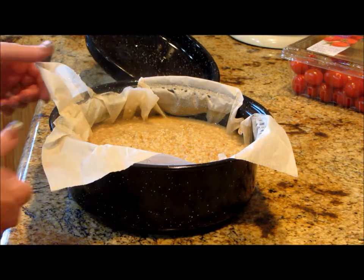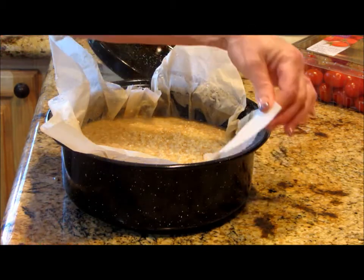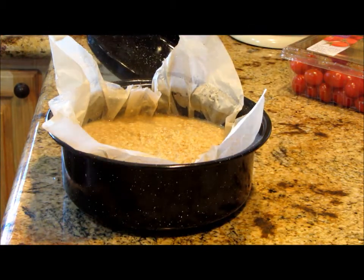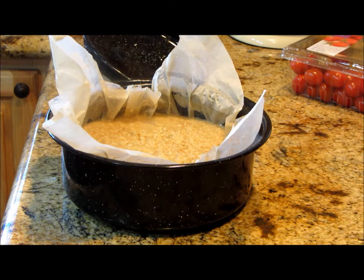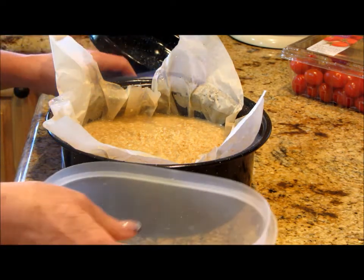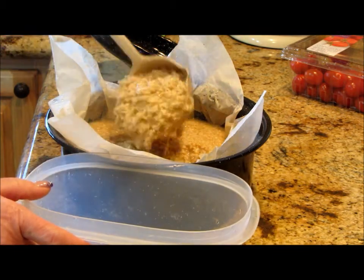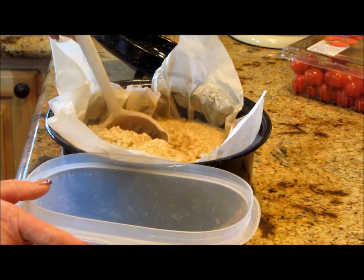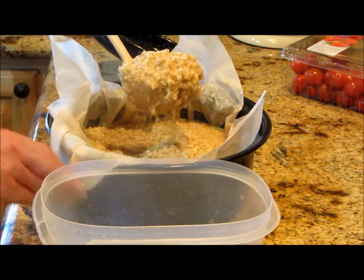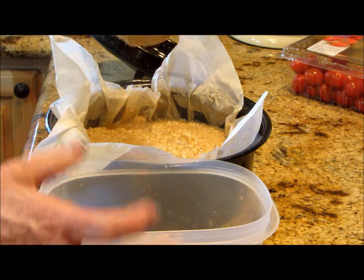I did this recipe a little differently so we'll have a different flavor palette, and I used parchment paper — you know what, I think it works. Let me get this into a bowl. Oh, look how beautiful — it's perfect!